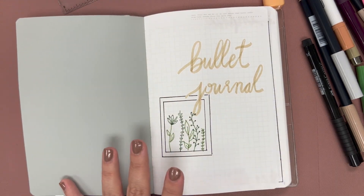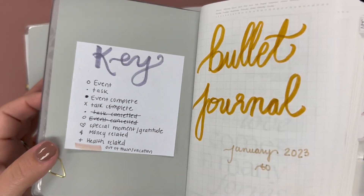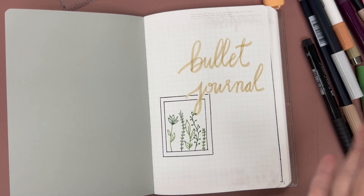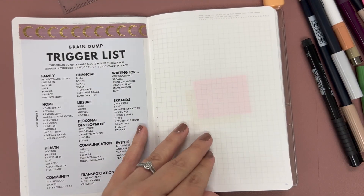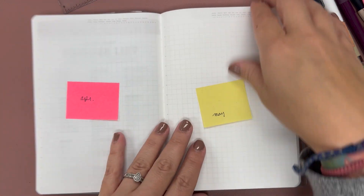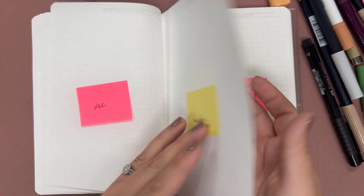That's pretty much the planner essentials. As you can see, with my cover page done, I'm just going to transfer the key that I currently have over to here. Since my intro video I did rearrange everything — I said I would. I'm going to have my health trackers in the front, April to December, and then my kids' health trackers.